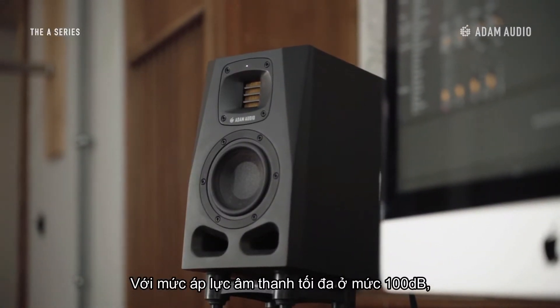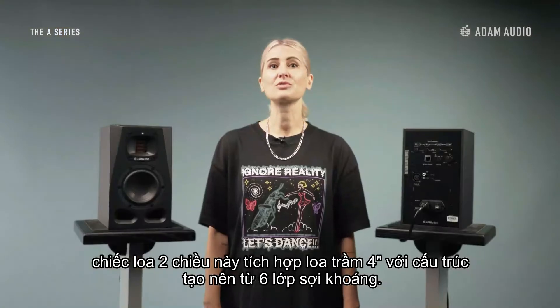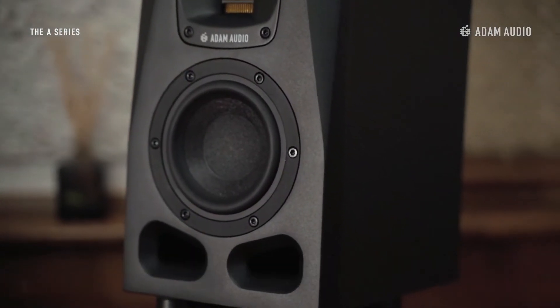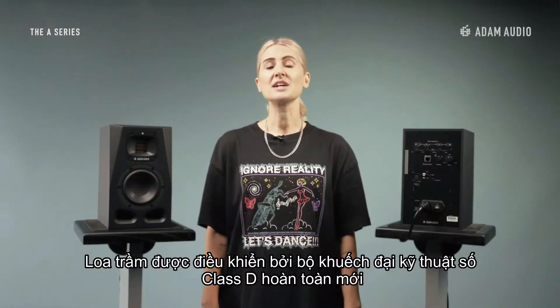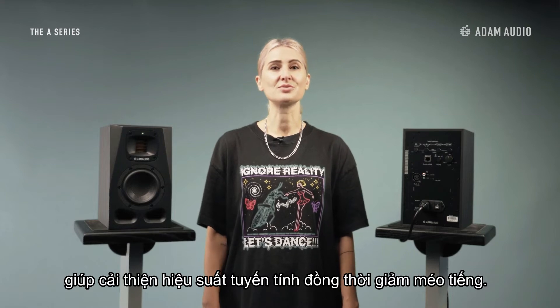With a maximum SPL of 100 dB, this two-way monitor incorporates a four-inch long-throw woofer made from six layers of mineral stone fibres. The woofer is driven by an entirely new Class C digital amplifier that helps improve linear performance whilst reducing distortion.